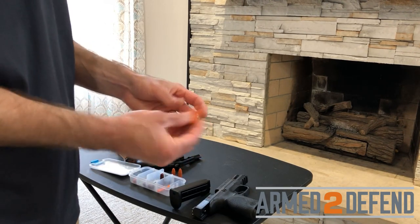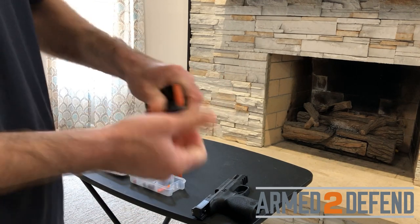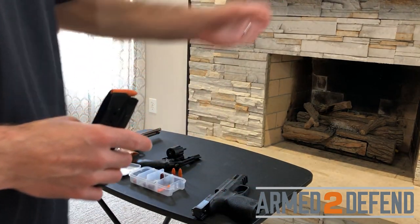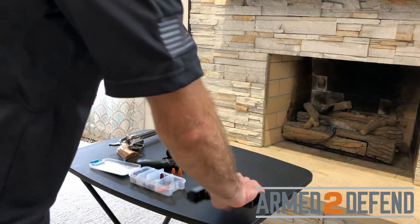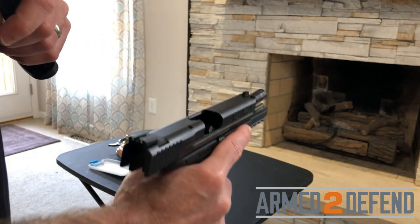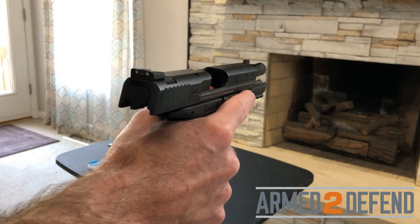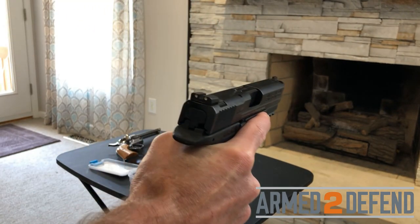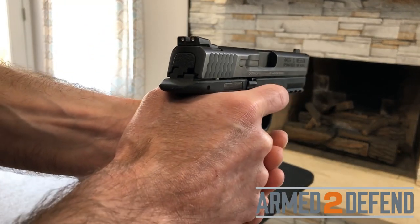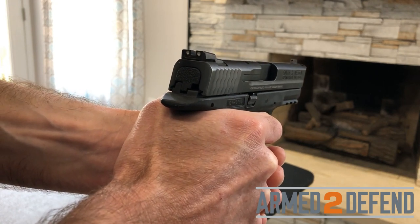For the failure to fire demonstration, I load a couple of dummy rounds into the magazine, verify the firearm is unloaded first, then insert the magazine with bullet ends facing the target. I grip the back of the slide, pull back and let it go. Using dummy rounds, pressing the trigger produces a click — simulating the failure to fire or misfire. Now I must wait 30 seconds before taking action.